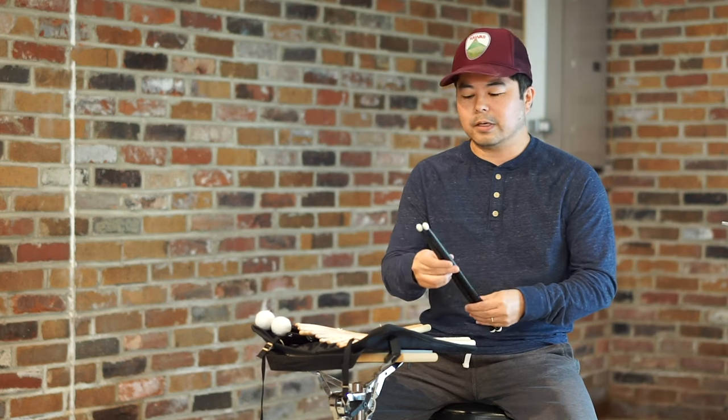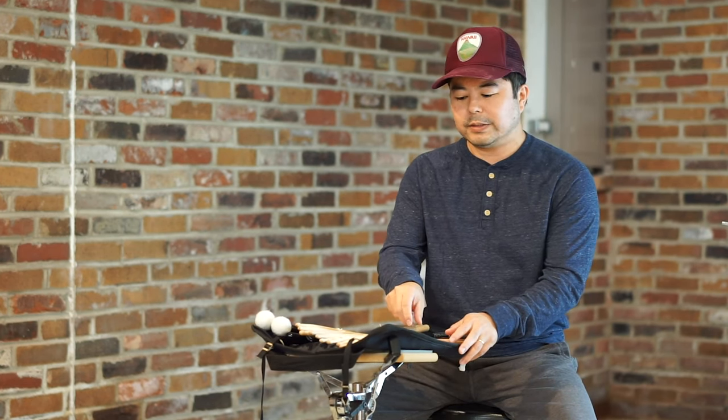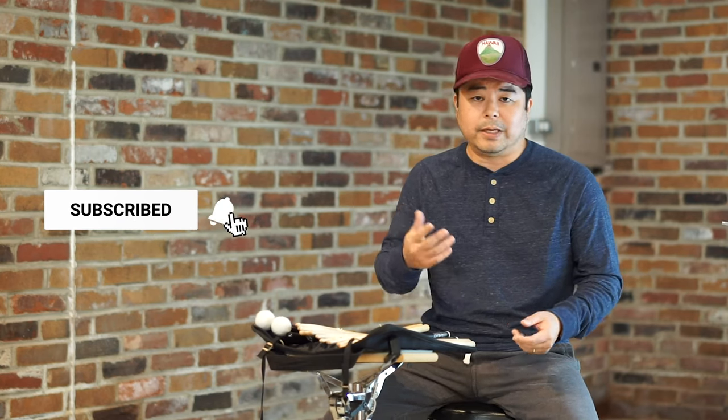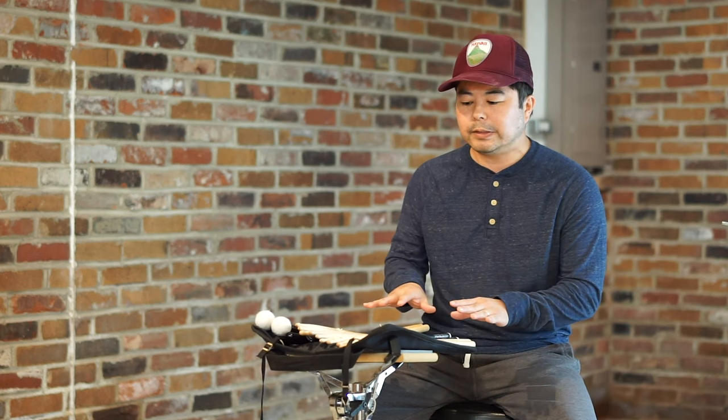I've used the Ahead 5B on a couple of cover videos and for some reason — I don't know if it's my mood or the particular song — it's like one of those things where sometimes you want to wear a hat, sometimes you don't. Sometimes I want to play these sticks and usually I don't, but once in a while I want to pick them up. There's no real rhyme or reason to it.